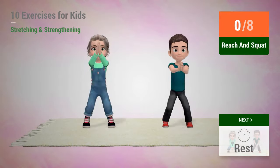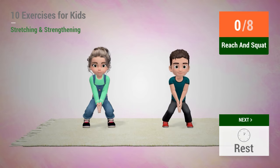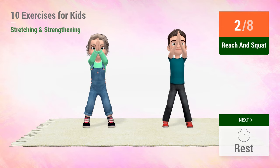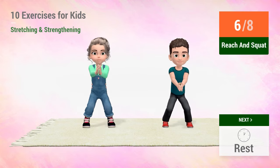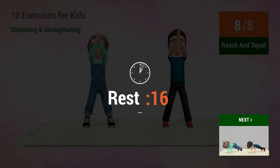Up next, reach and squat. In 5, 4, 3, 2, 1, go! 1, 2, 3, 4, 5, 6, 7, 8. Rest time.